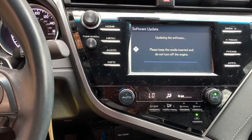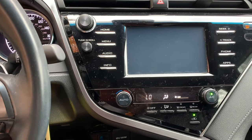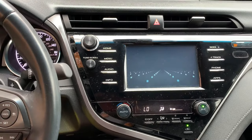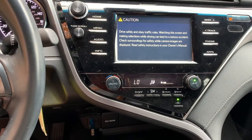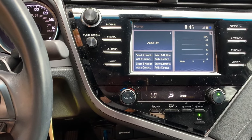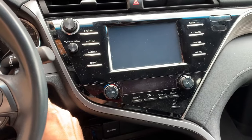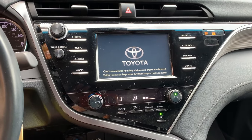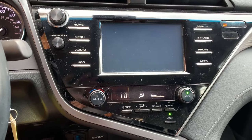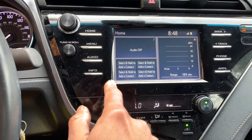Almost done — it should reboot automatically. The home screen appears. I'm supposed to turn off the engine now and wait. I sat for more than a minute, and now I'm turning it back on.